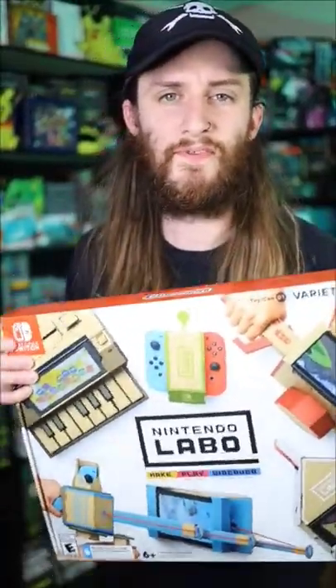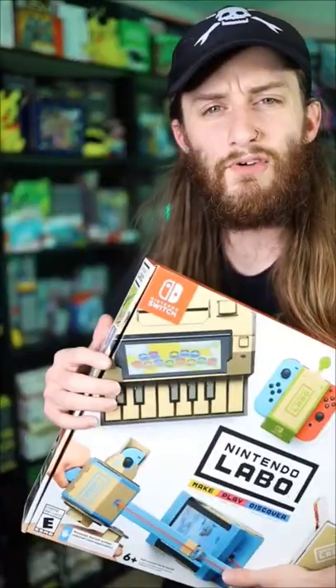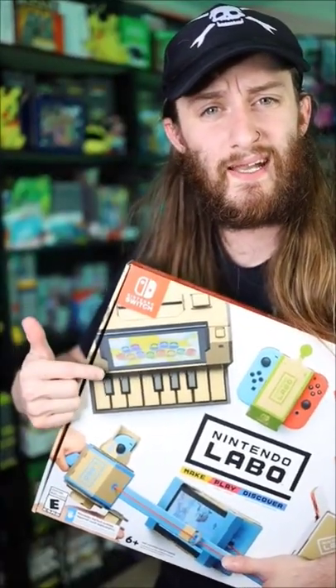I talked about the Nintendo Labo a few days ago, and I mentioned how I never built the robot. However, I did end up building the piano, and to be honest, it was actually pretty cool to build.